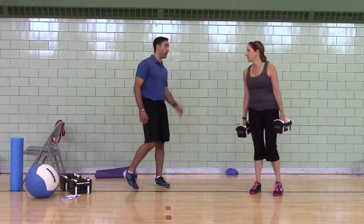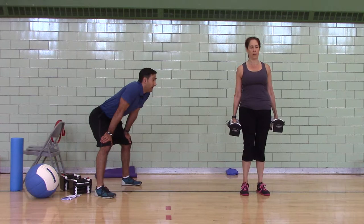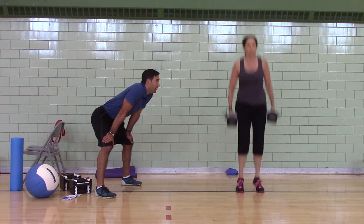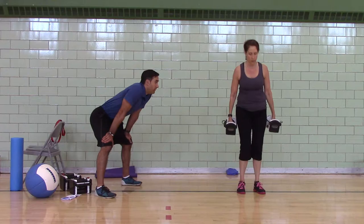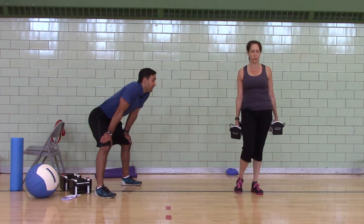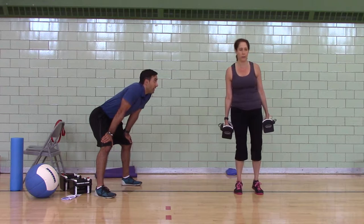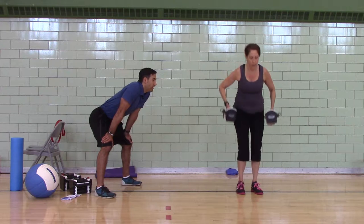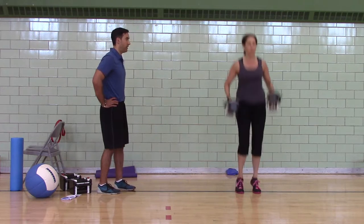Second round coming up — hang jumps and shrugs first. Crush those dumbbells. Stand tall, heads pulled back. Feel your hamstrings, feel the balls of your feet. Hang clean pull — this time jump as hard as you can without leaving the ground, shrug as hard as you can, pull to your armpits. Freeze on your toes. Push your head through the ceiling.